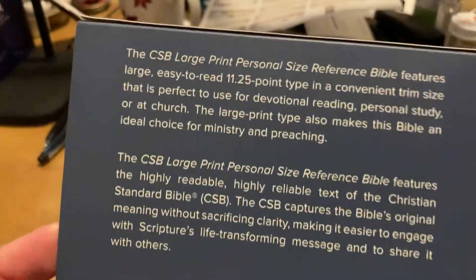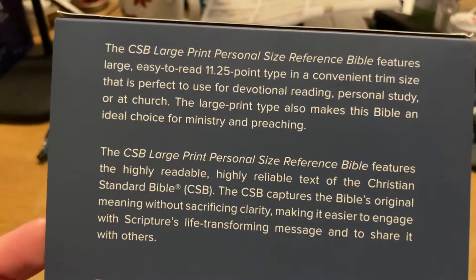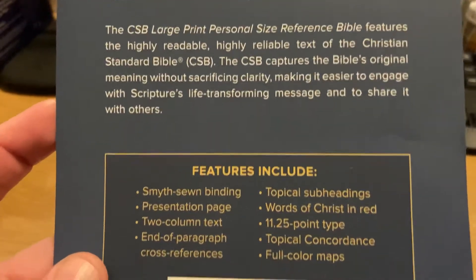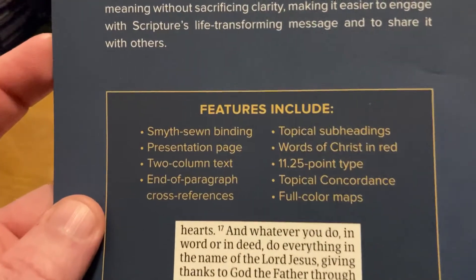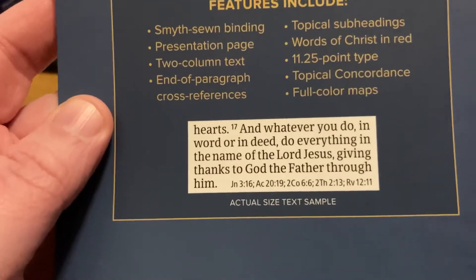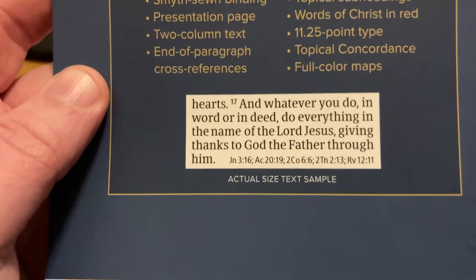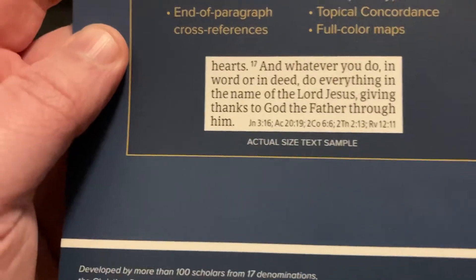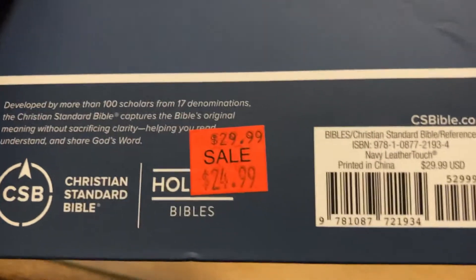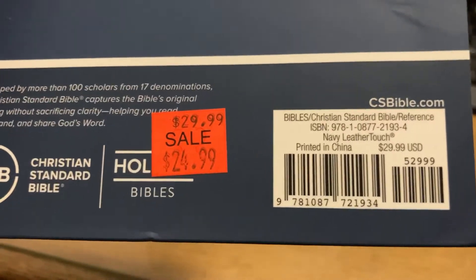Here are all your notes. It's easy to read — 11.25 point font. You can put these on pause. And of course, all the interesting stuff — Smythe sewn. There's the size comparison. This was actually on sale at my local bookstore. But this is the reason why I got it.